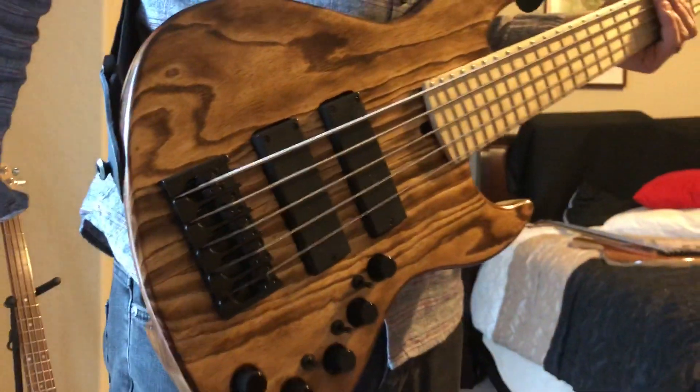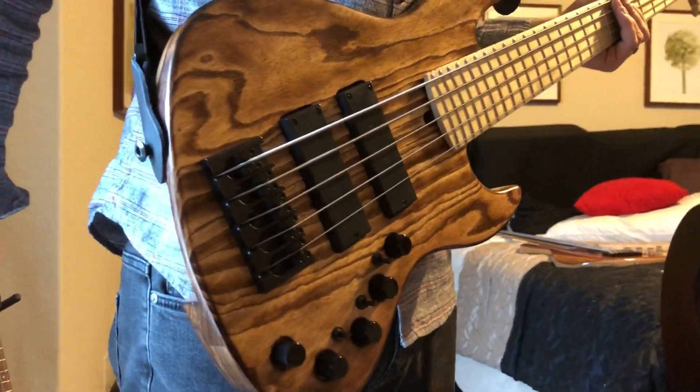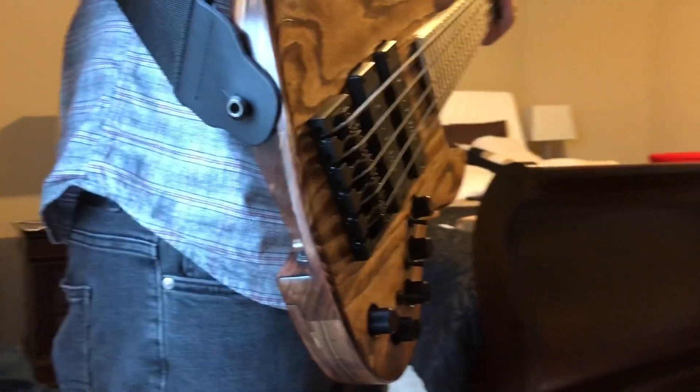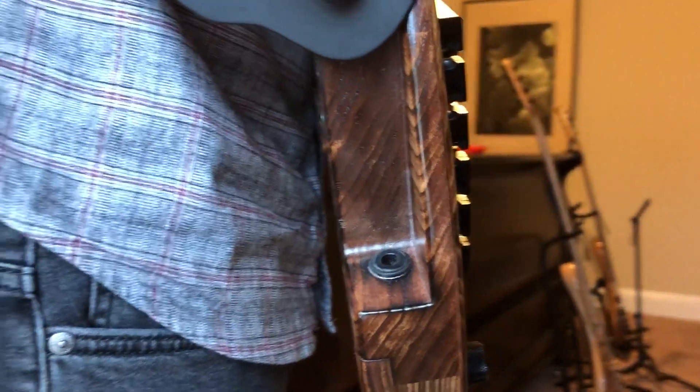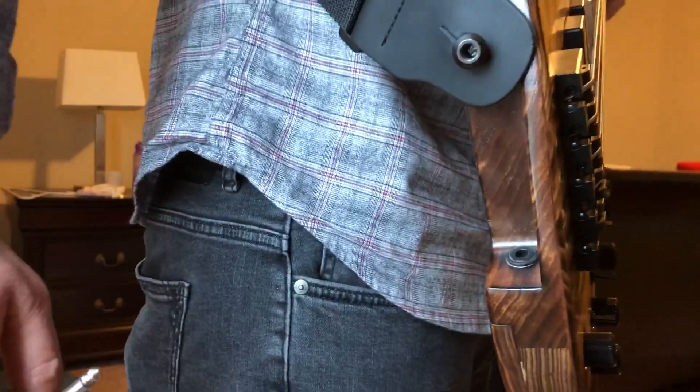Hey everybody, I've got the Gen 5 right here and I'm going to show you how easy it is to put the jack into the new input jack that I've created for this. I've got my friend here who's going to show you how it's done.